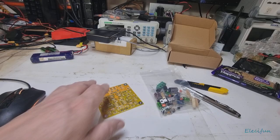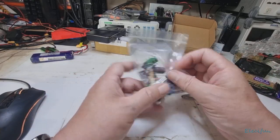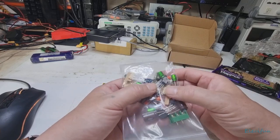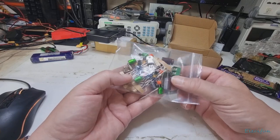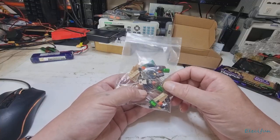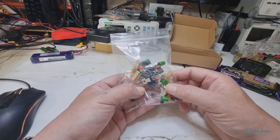So that's what we've got and that's what we're going to put together. I'm not going to record the whole build because it will take too long. The normal thing is to put the smallest components in first — it makes it easier to get around the board.